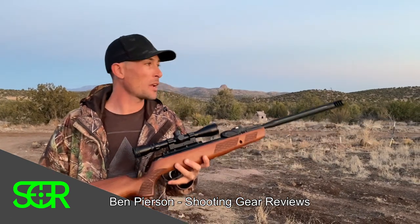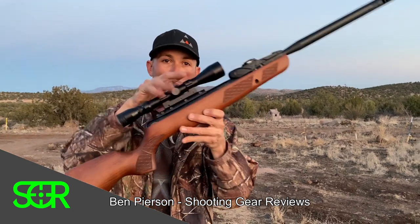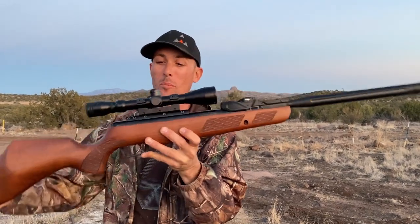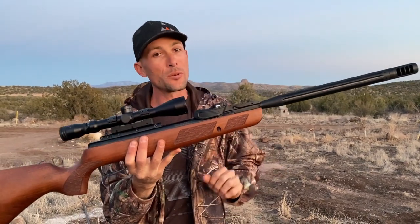Hey everybody, welcome to Shooting Gear Reviews — straight up guns and gear reviews. Tonight I'm not doing a review, I'm just gonna take this Gammo Bone Collector Swarm right here. This is the brand new Gammo Bone Collector with the Layflat Swarm, 22 cal.